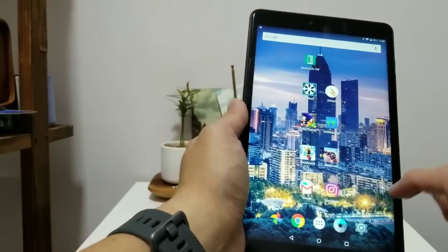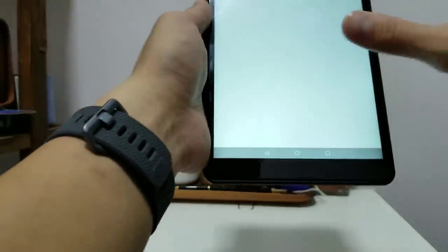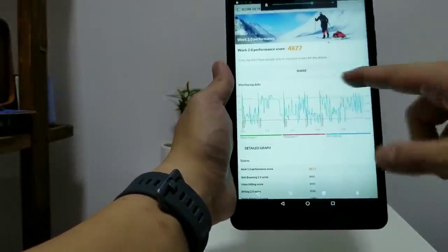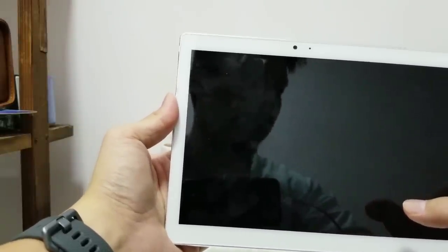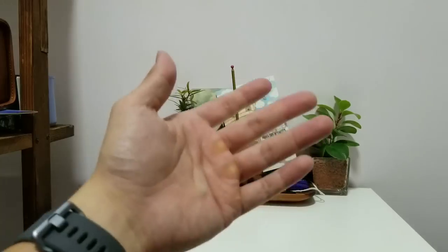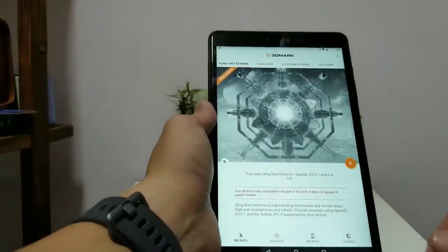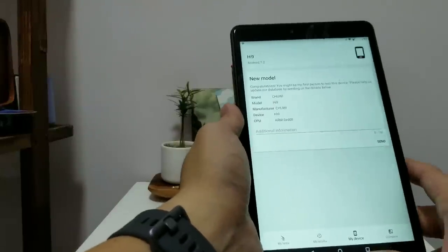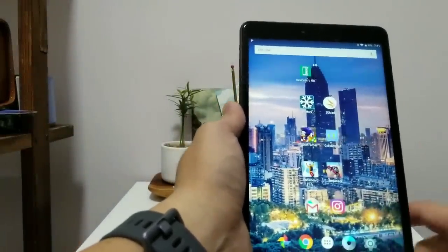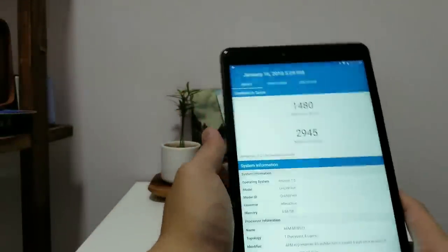I ran PCMark first — a benchmark that tests productivity. It scored 4877 on PCMark, which is really good for a budget tablet. The T-Class T10 only scored 4070, so this one scored about 800 points more. On 3DMark, which tests graphics, it scored 725 — about mid-tier, can't compete with flagship devices, but 725 is enough to run the major games. I also ran Geekbench: 1480 single-core and 2945 multi-core, which is very good — a lot better than the budget phones I've tested.